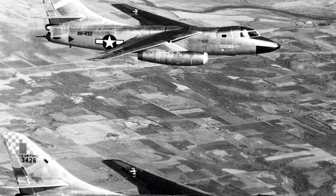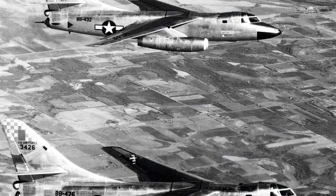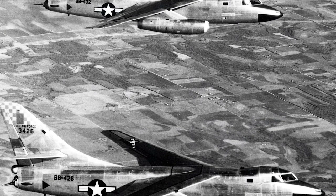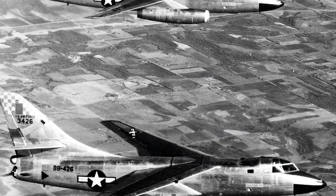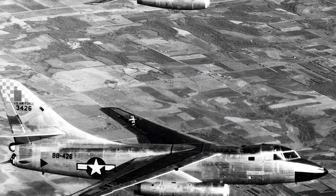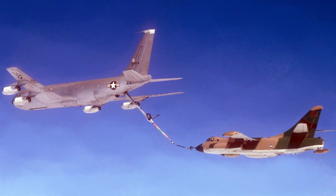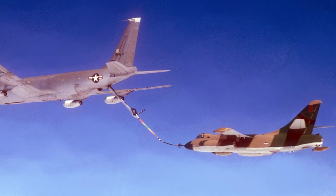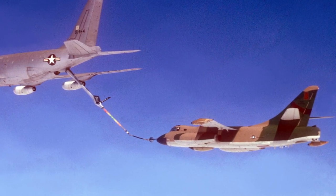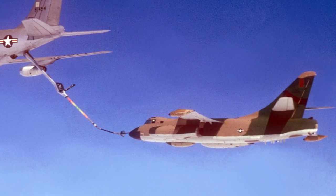The RB-66 served as the primary night photo reconnaissance aircraft of the U.S. Air Force, and many served with tactical reconnaissance squadrons based overseas. Most commonly, they were stationed in the United Kingdom and West Germany. A total of 145 RB-66 versions were produced. The RB-66C was a specialized electronic reconnaissance and electronic countermeasures aircraft, with 36 aircraft of this version produced. The RB-66C had distinctive wingtip pods that housed receiver antennas.